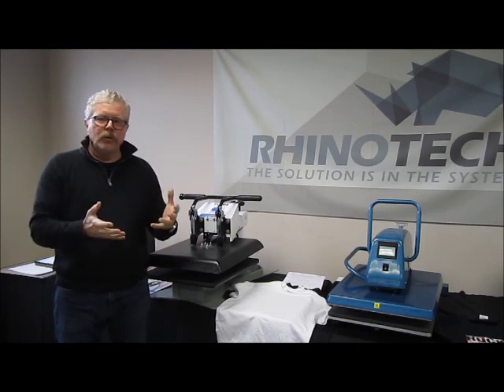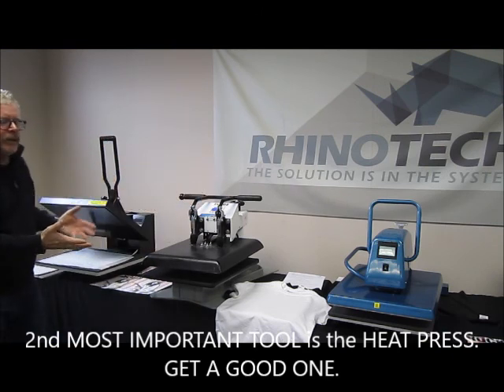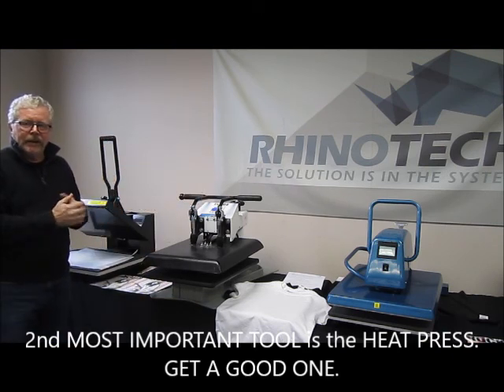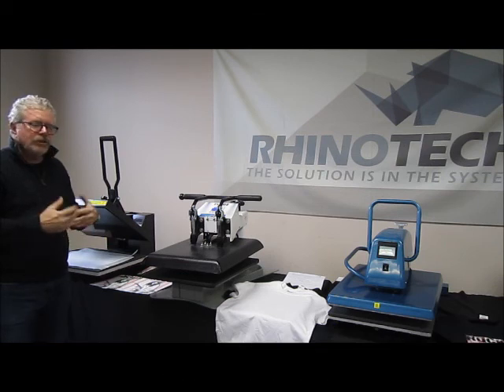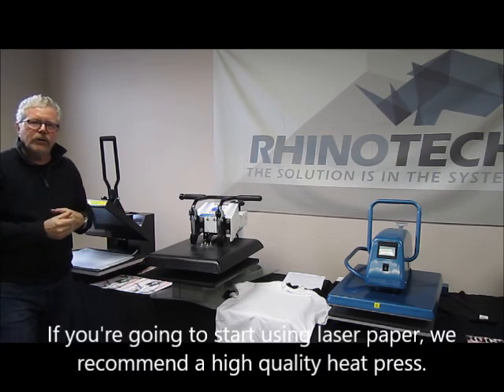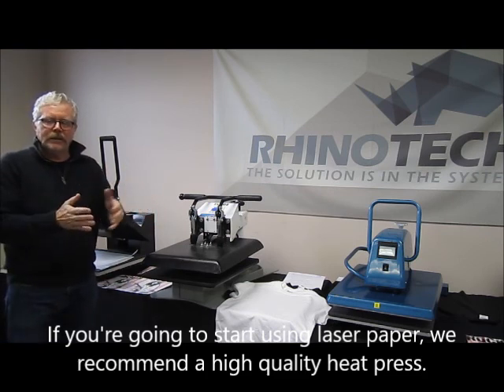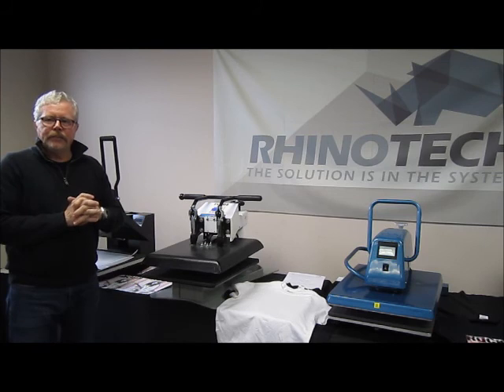The other tool you're going to want is a heat press. I have three of them here that we sell, and for inkjet, any one of these three will do the job for you. However, if you're going to be looking at jumping into doing laser papers, which are weedless, you might want to consider the more upper end side.